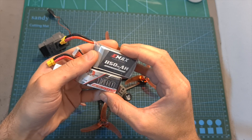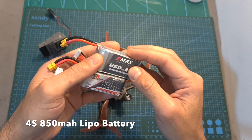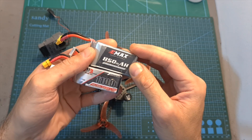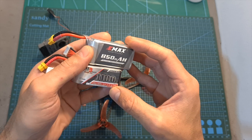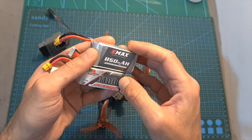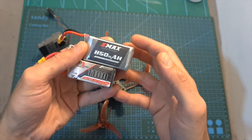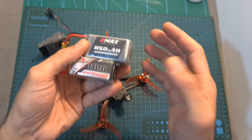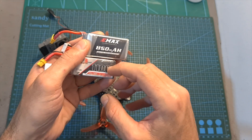In terms of flight time, you can expect between 5-6 minutes using an 850mAh LiPo battery, and between 6-7.5 minutes using an 1100mAh 4S LiHV battery, which actually weighs almost the same as the 850mAh LiPo battery. So in case you are in the market for a new battery, I recommend going for the bigger battery, which will provide you with a longer flight time.